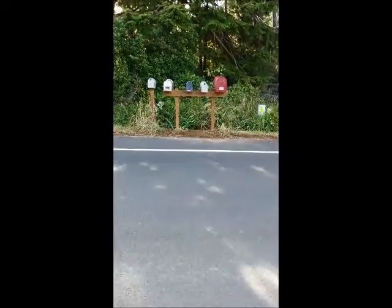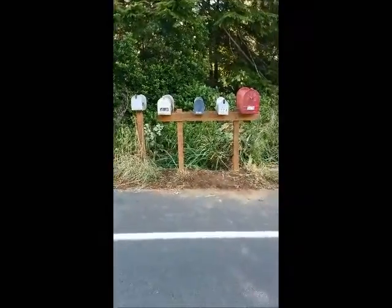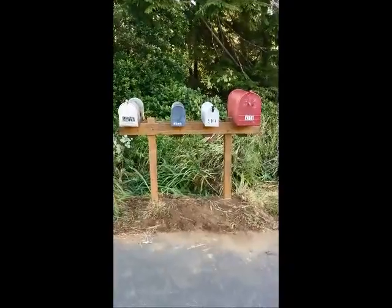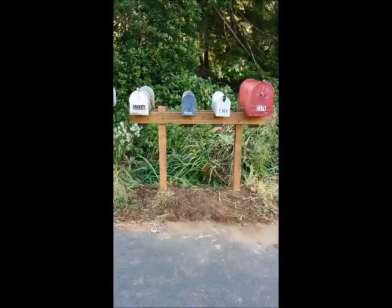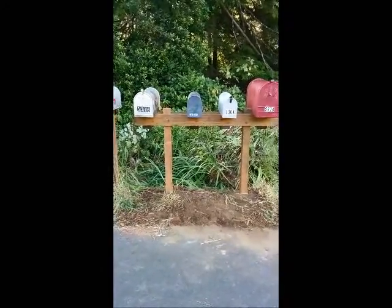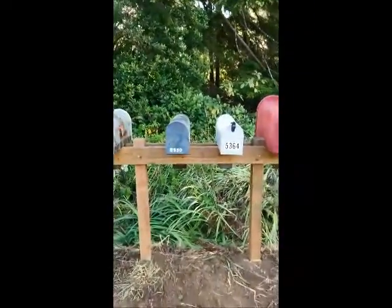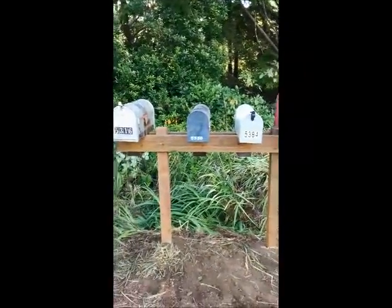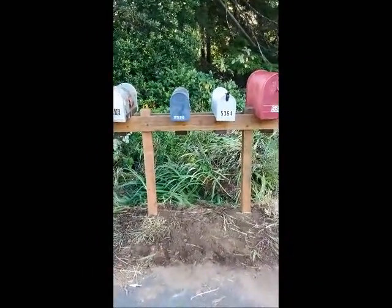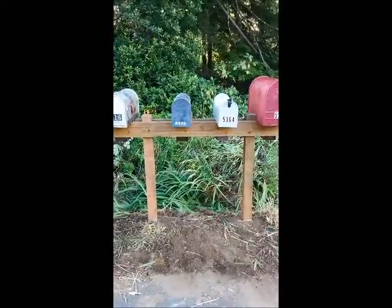This is our new mailbox stand. I've seen a lot of videos on how to do mailbox stands before my neighbor and I worked on this one. Upon a lot of thought, we decided to do things slightly different than the other stands we saw. We've got two uprights because this is a multi-family post. We actually have many other neighbors who don't have their mailboxes on one right now — they have P.O. boxes — but we wanted to allow room for other people to come on if they wish.